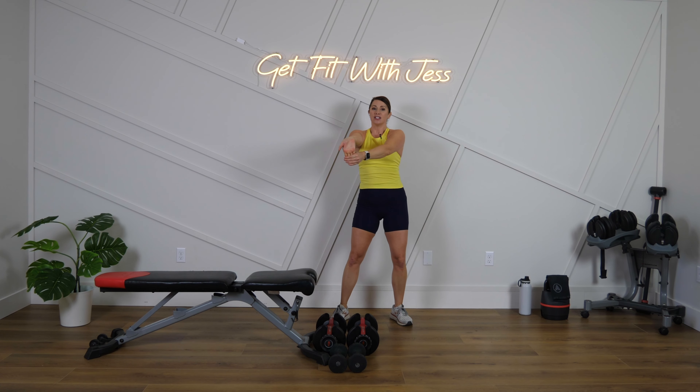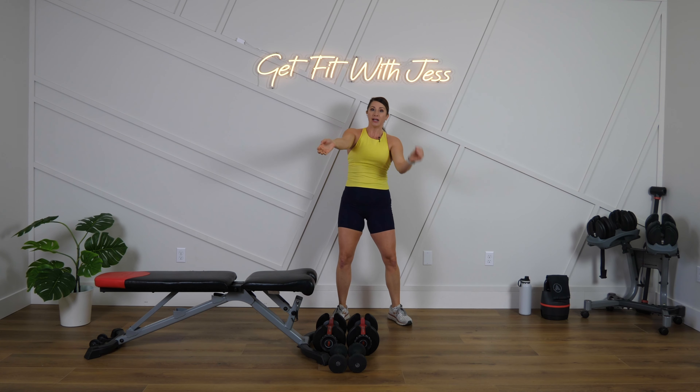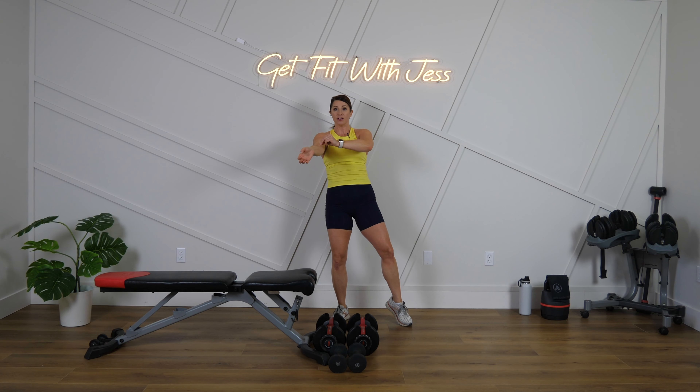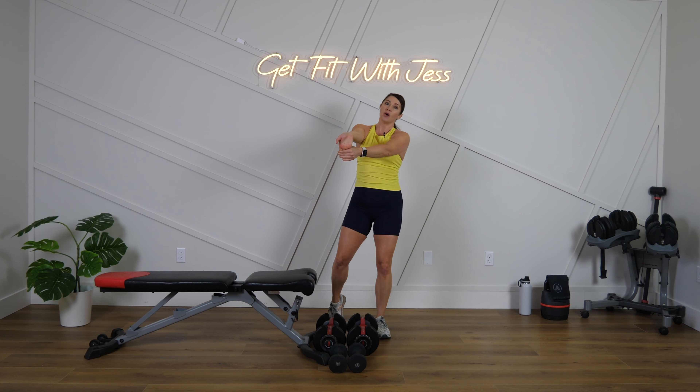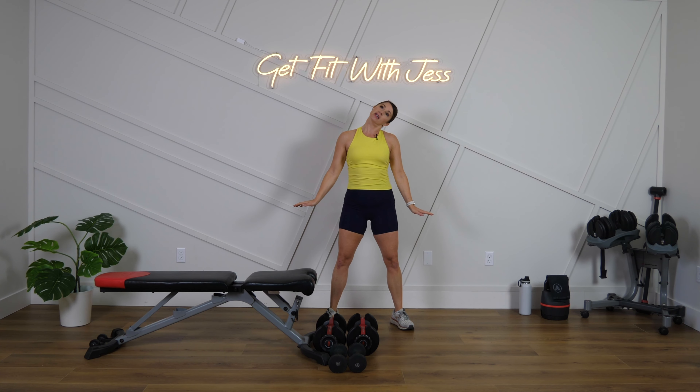Pull your arm down, stretching through the wrist, forearm, and up into that bicep. Switch to the other side. We're going to superset today — a bicep move paired with a tricep move, going back and forth. The timing is 40 seconds on, 20 seconds off, and we'll do three rounds through. We have three different groups today, plus a little finisher at the end.